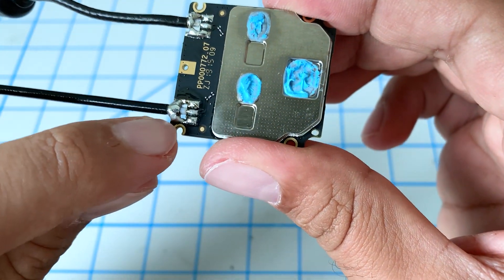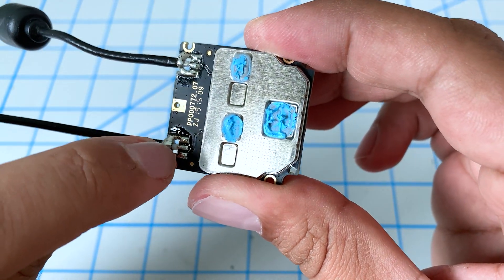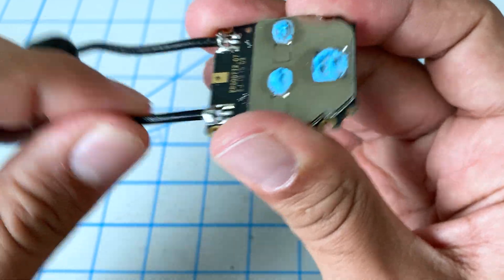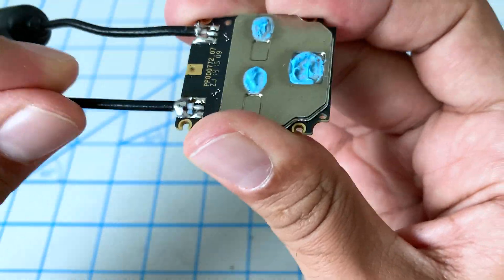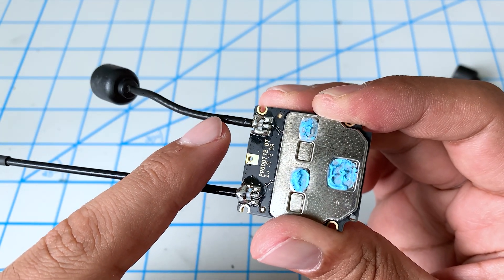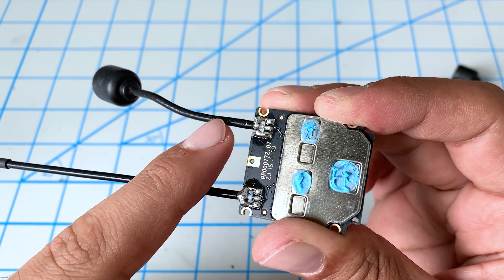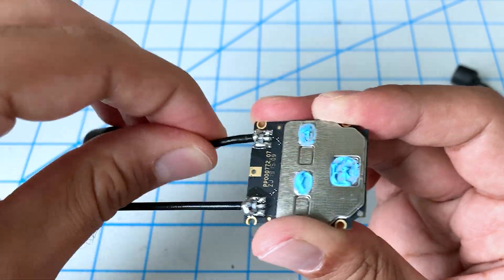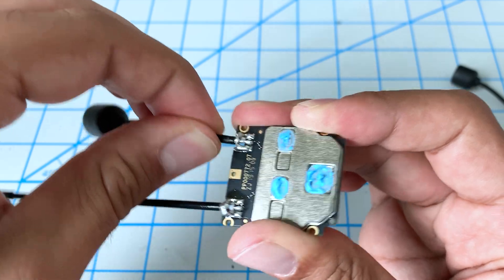We've created a little solder bridge to hold it, and as you can see, they're very, very tight — this is not going anywhere. I've actually been running it like this with the original antenna for six or seven months now and it's been working really great. And you can see this one I haven't touched yet and it's still quite strong.